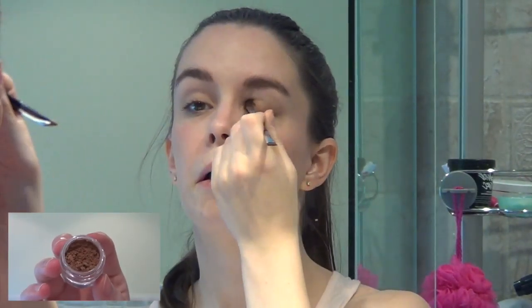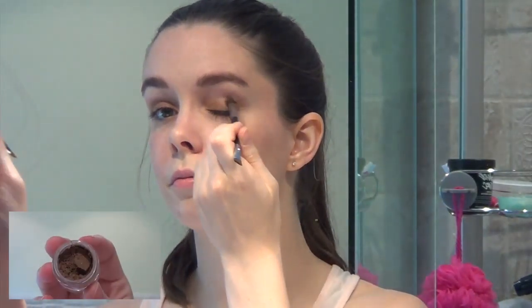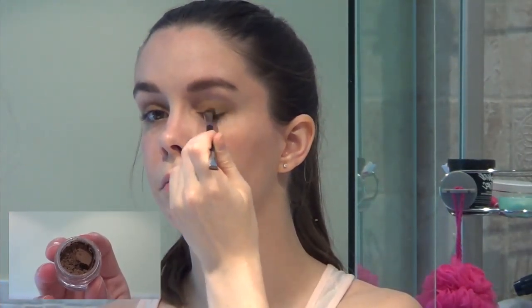The first eyeshadow color I use is Younique's mineral pigment in Irresistible, which I apply to my whole lid. The second color is in the shade Beautiful — it's slightly darker and I primarily apply it to my crease and outer corner of my eye. I then blend these two colors together so there are no harsh lines.